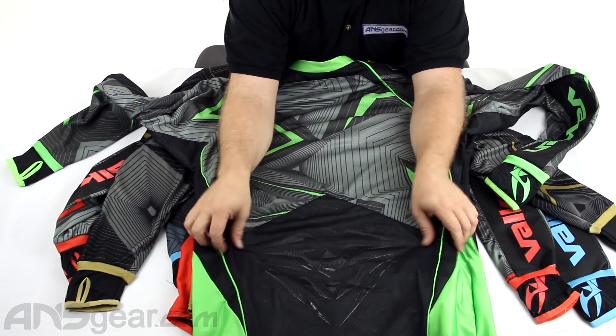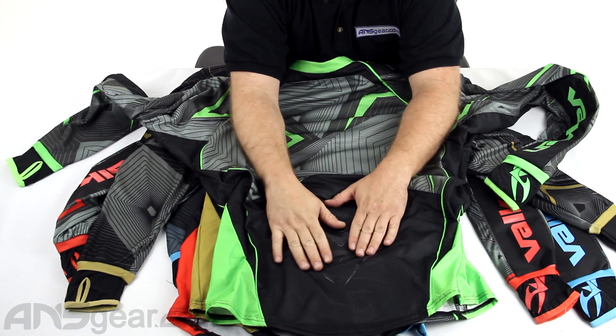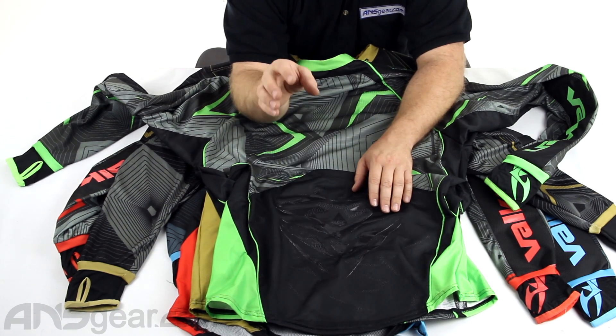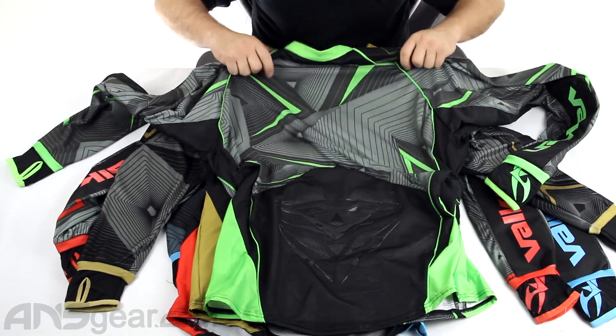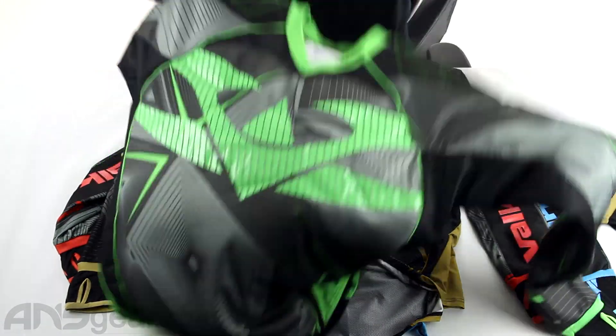And then at the bottom right here, you see this little design at the bottom — same kind of silicone beading or tacky silicone material. This will help keep your pack in place, keep it from bouncing around and slipping and sliding all over. So it's keeping everything in place. I really like these jerseys — not too heavy, not a lot of padding, which I think is great. You don't need a ton of padding because you're going to be wearing pads.